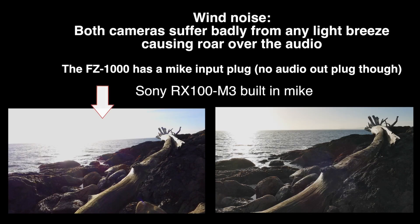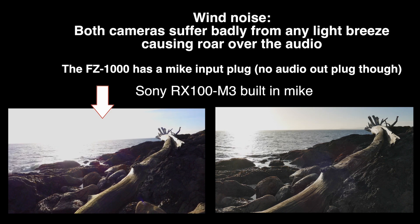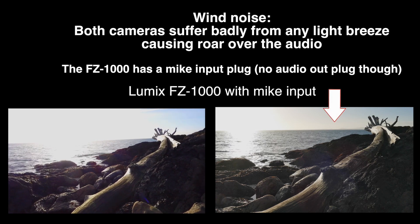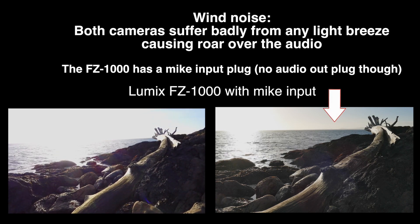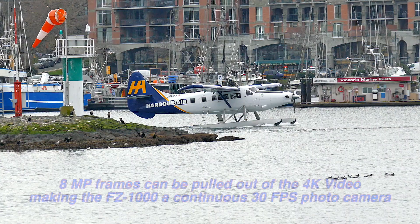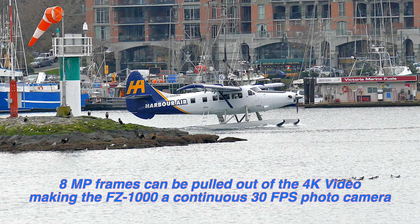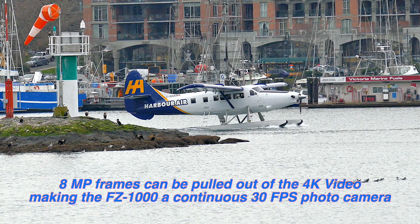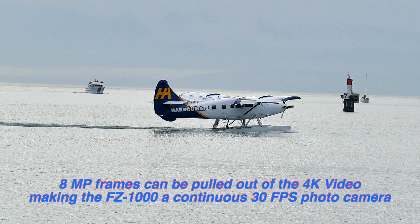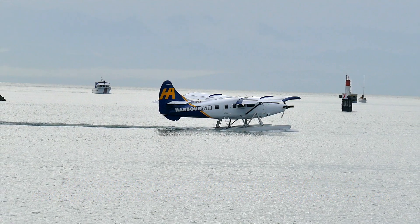Wind noise is a problem with both cameras. The Sony's built-in mic picks up the wind roaring, and it was a very, very light breeze. The Lumix has the same issue, but plugging in an external mic greatly reduces the wind noise. One of the nice things about 4K video is that it's essentially like running 30 frames per second continuous 8-megapixel images. You have tens of thousands of images you can scroll through and pull out easily with software like Save Video or similar tools — and these are great images.